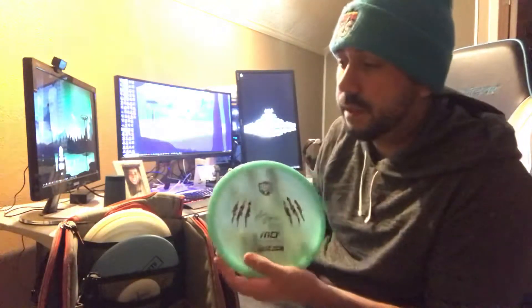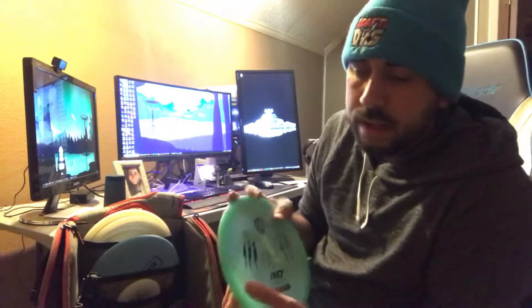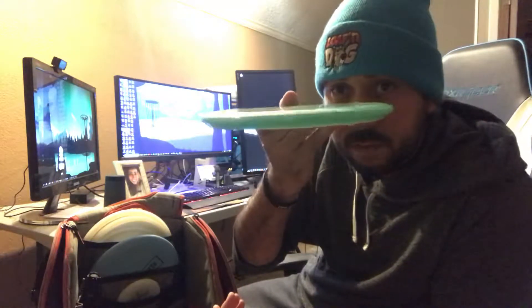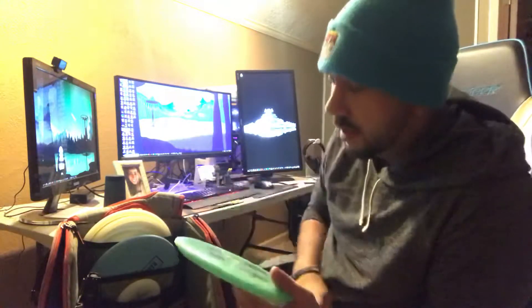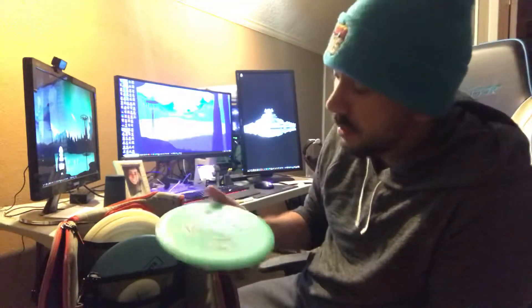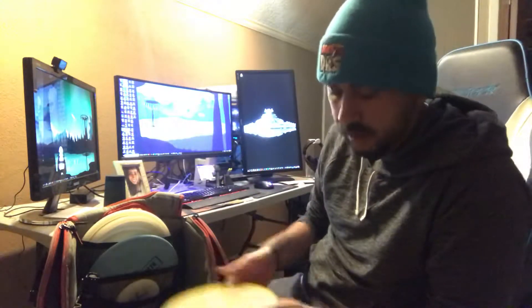The MD3 is one of my favorite discs. I've been using it religiously over the past two or three months where I've only used putters and mids to reinvent my game, clean up some form flaws, and smooth things out. It's got a nice flat top, a straight line, and very gradual fade at the end. It was one of the discs that beat out the EMAC Truth, partly because it had a better glow to it.